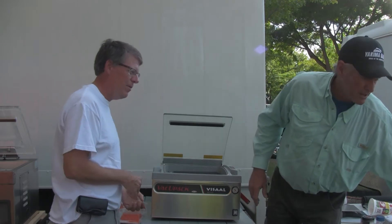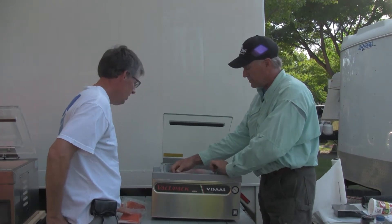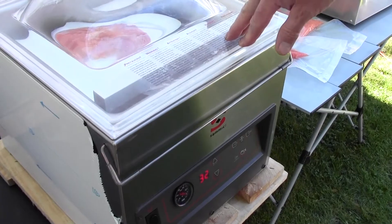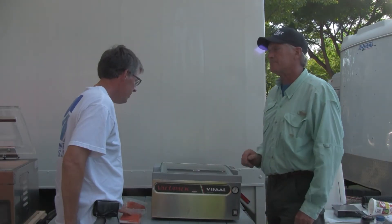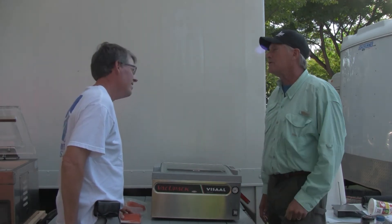It's pretty cool watching that air suck out. The advantage of these machines is they're super easy to use. You just lay a bag into it, make sure it lays flat across the heat seal bar, close the lid, touch a button, and let it work. About 30 seconds later you take that bag out and put a new one in.